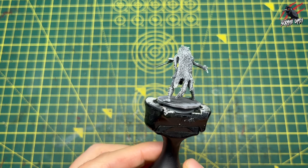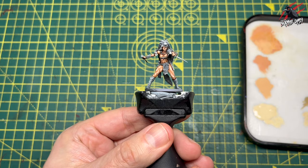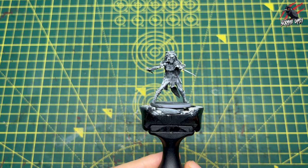Hey, welcome to Tabletop Skirmish Games. I'm Lee and in this video I'll show you how I paint the skin tones and I'll use this Frieda model from Gates of Nilheim as an example. Let's get right into it.